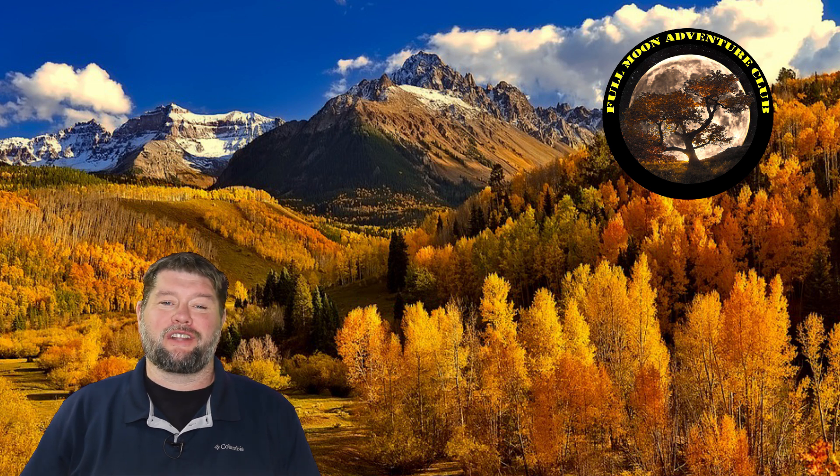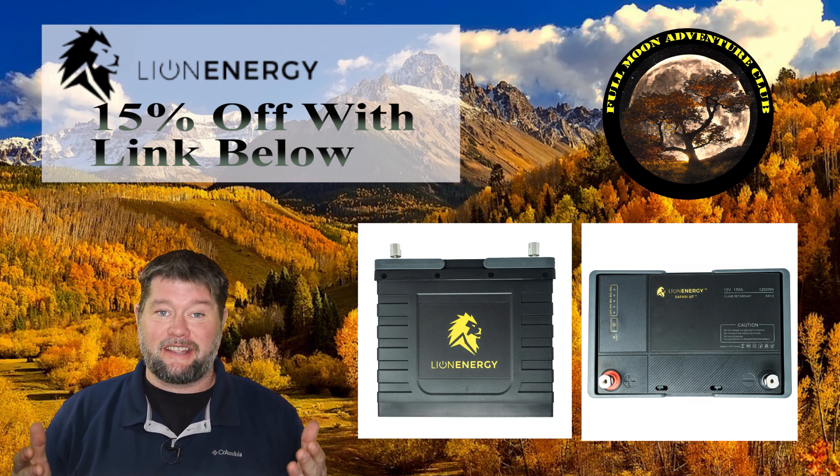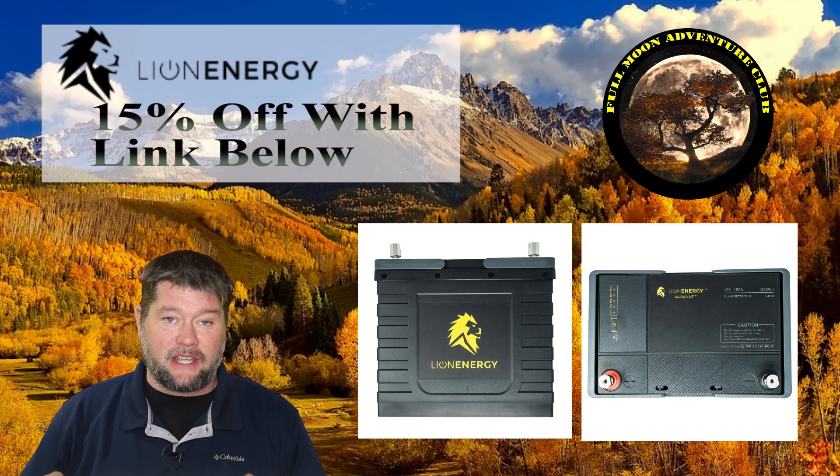Hi everybody, my name is Jim with Full Moon Adventure Club and today we're going to be showing you how to connect two batteries in series. So if you had two 12-volt batteries and you connected them in series, you would end up with 24 volts. This also applies to six-volt batteries — if you connect two six-volt batteries the same way, you go from six volts to 12 volts. Today we're using 12-volt batteries, and we're going to turn two 12-volt batteries into one 24-volt battery.